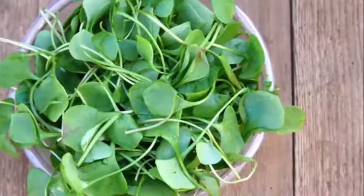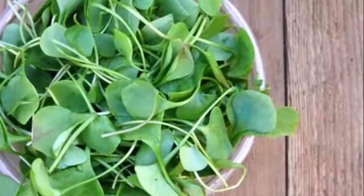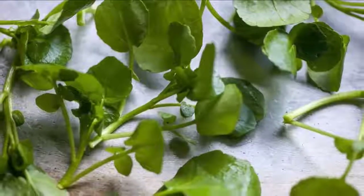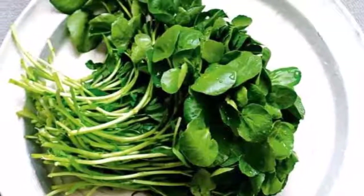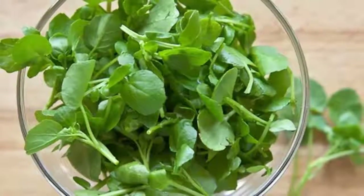To make a compress of watercress, start by cutting the watercress leaves very well. Then clean the affected area before applying the compress — you can use some alcohol for this. Apply the chopped leaves and then cover with a clean gauze and secure with a bandage. Leave the compress on for a couple of hours or more. After removing the compress, wash the skin with cold water. Use this method to treat different skin problems.